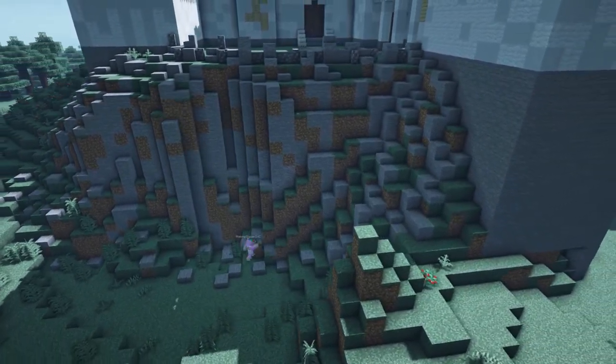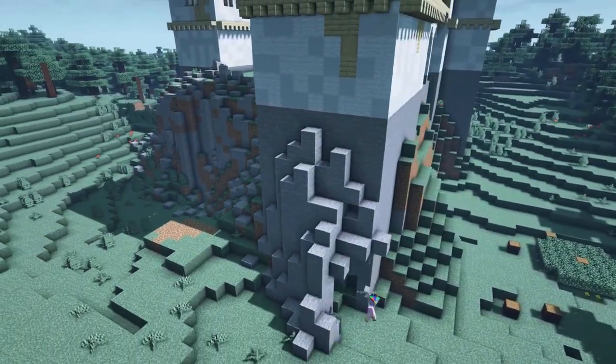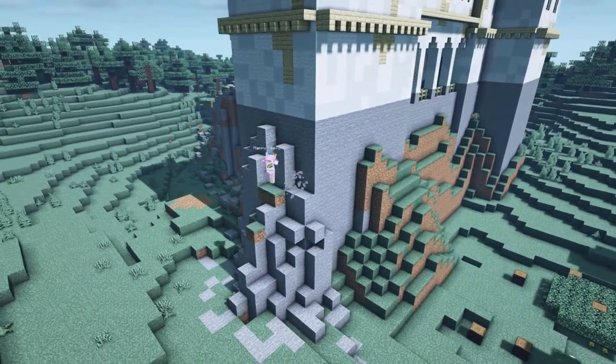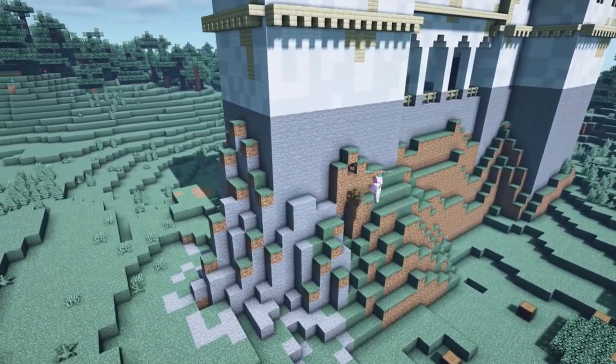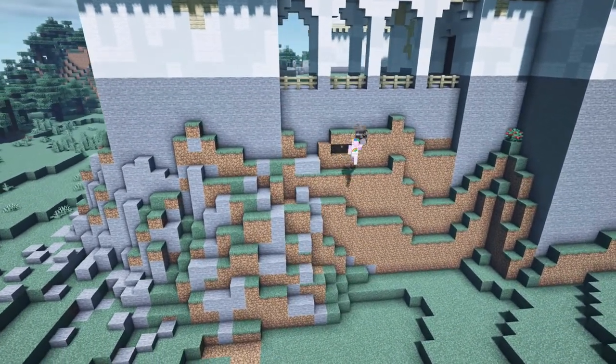Next we will make the cliff look more realistic. We will add some stone patches all over the dirt cliffs, and on the bottom of the cliffs we will place some stone slabs. Do this all around the build.